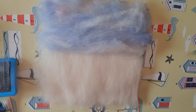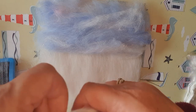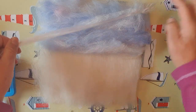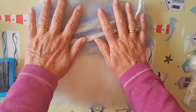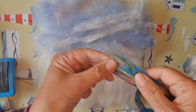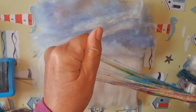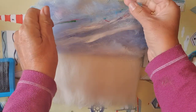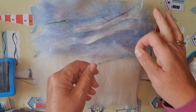I've got some mulberry silk here — it's a white mulberry silk and it's great for creating vapour trails and interest in your sky. I'm just following where I've got the white and adding this mulberry silk. I've also got some sari silk. I'm going to really tease it out and lay that across my picture as well. That's added a bit of interest to the sky.